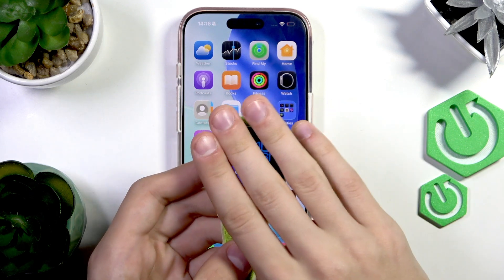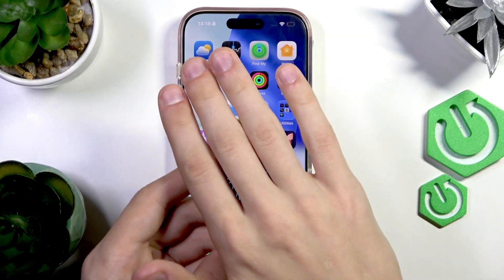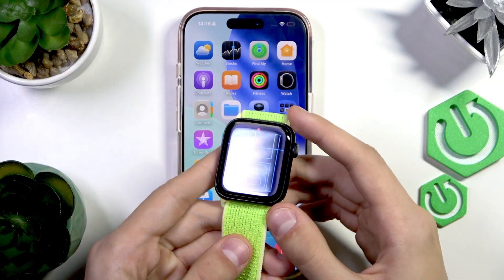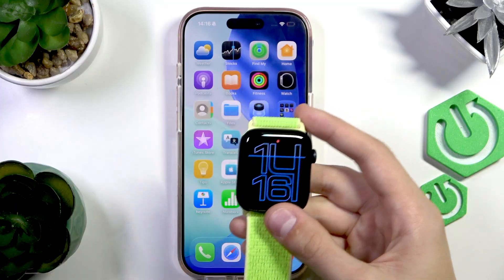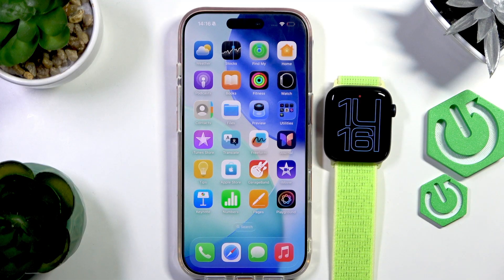You have all the new features like the always-on display — if you cover your screen like this — and pretty much all the other features that come with the SE3. That's pretty much it. Thank you for watching. I hope this video helps you. Make sure to like and subscribe.